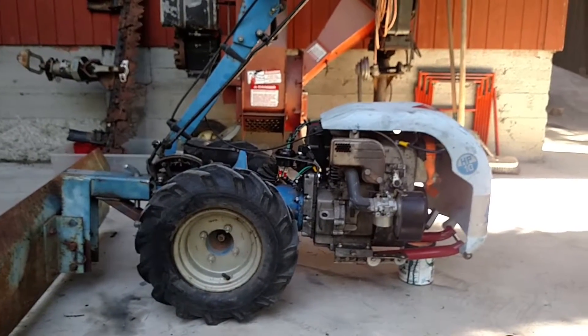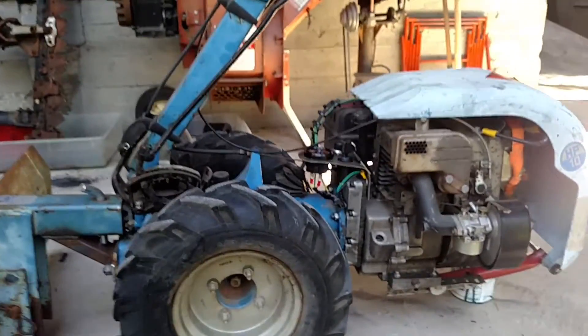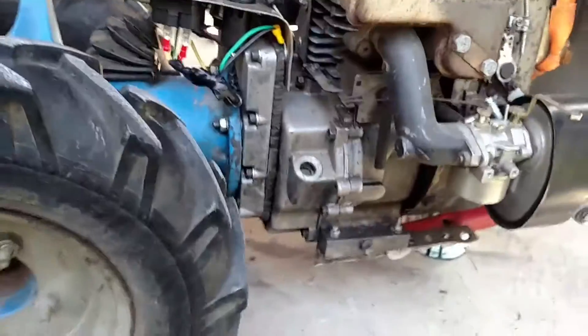I have other attachments for it. It's got a blade on it right now. I've been looking for a snowblower attachment — I think I found one in Pennsylvania. It's funny, I live in California, but I'm going to get it shipped.